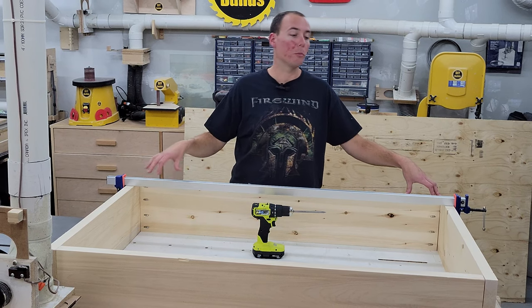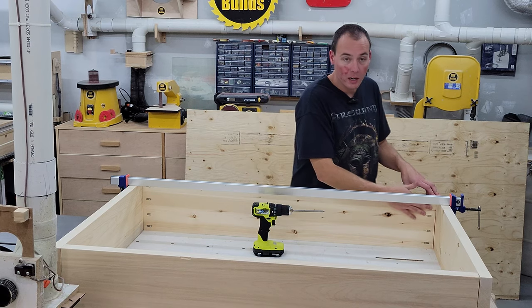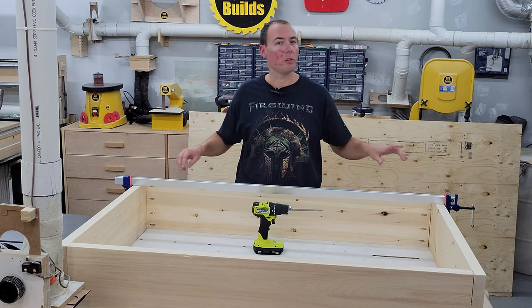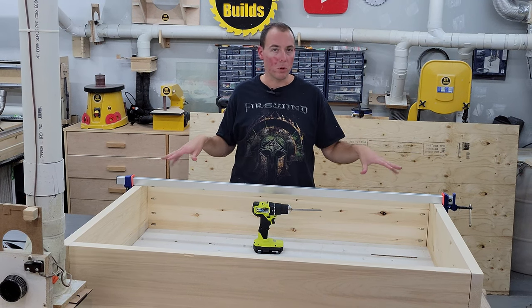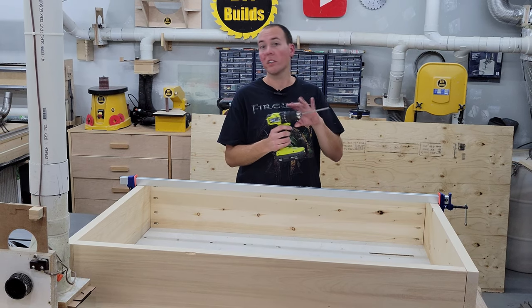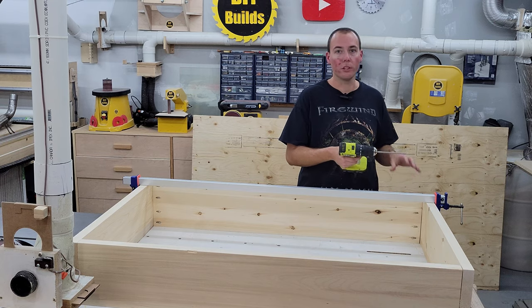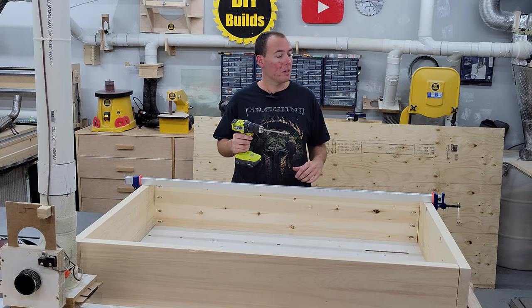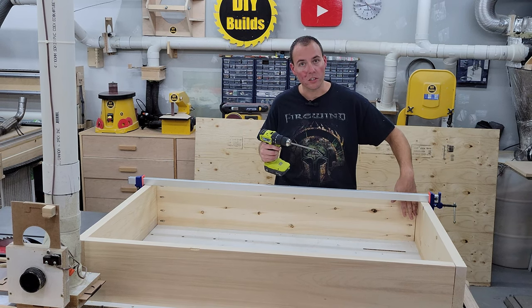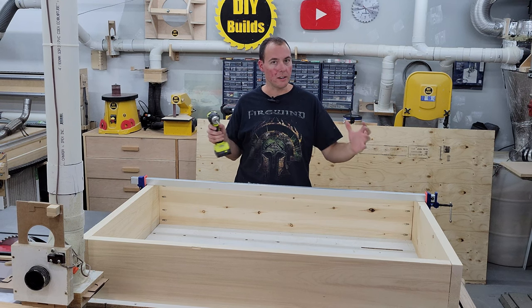We can now move on to assembly, beginning with our base which is made out of two-by material. I've got my pocket screws already loaded in the corners to make things extra simple, and I've got my clamp here because when you drive in pocket screws they kind of want to move all over the place. We'll get those driven in with our drill with the clutch on a medium level setting — you don't want it to blow right through, you want the clutch to cam out. Then we'll come back after it's assembled and add some gussets to the corner, glue those in, and that'll make this super strong and never come out of square.